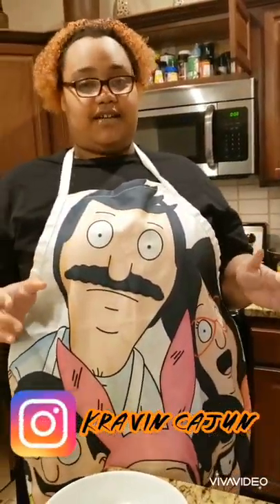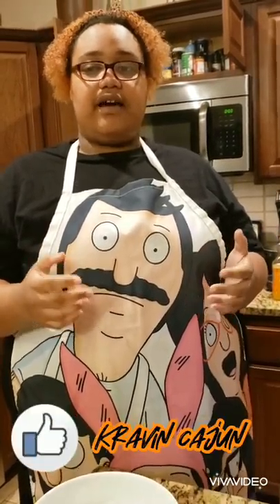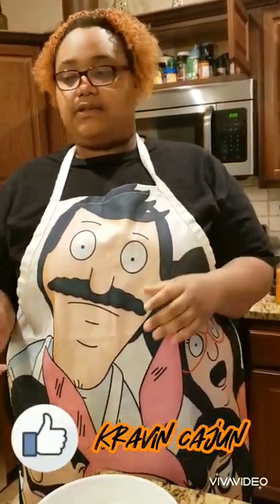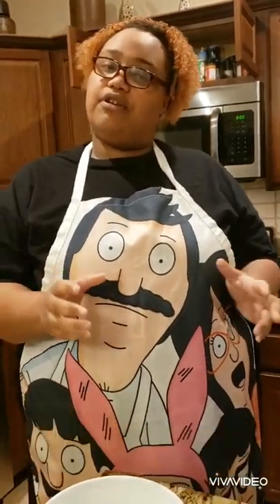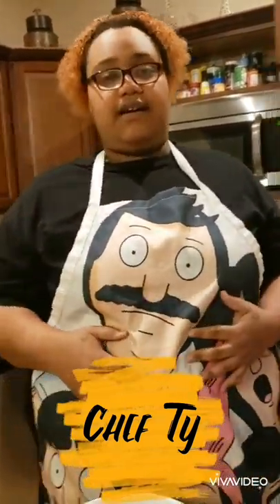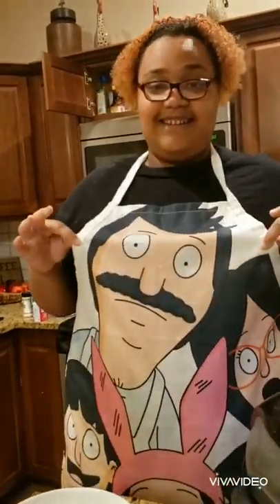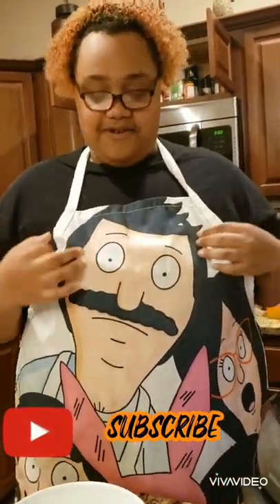This is my new channel. You're going to see me do a lot of Cajun and Creole cooking, a lot of traditional cooking, and sometimes I might put an occasional Creole flair on something else. Just to introduce myself, my name is Chef Ty. I really love Bob's Burgers — it's one of my favorite cartoons. It paints the apron, you know what I'm saying?